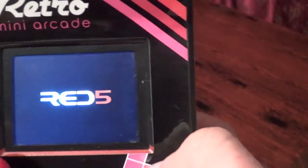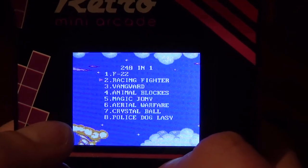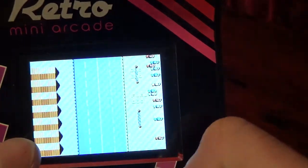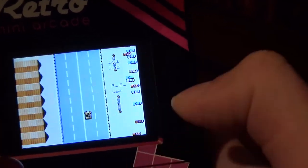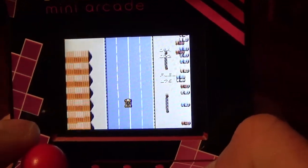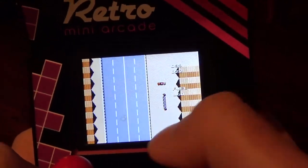Racing Fighter. Could it be Road Fighter? I don't remember this intro from any game I've ever played. Wow — yeah, that's Road Fighter. And hey, you can shoot? A accelerates. I'm not good at it, but let's try something else.